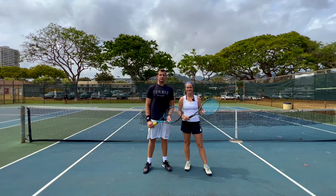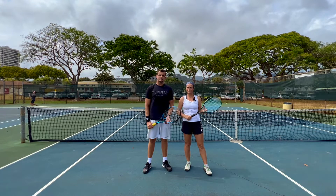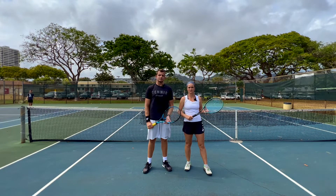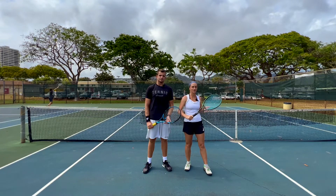Hi guys, welcome to Revolutionary Motion. I am Clemens and I'm Kata, and today we're going to show you the technical difference between a doubles and a singles volley, and explain why you should learn to hit your singles volleys with a slice.